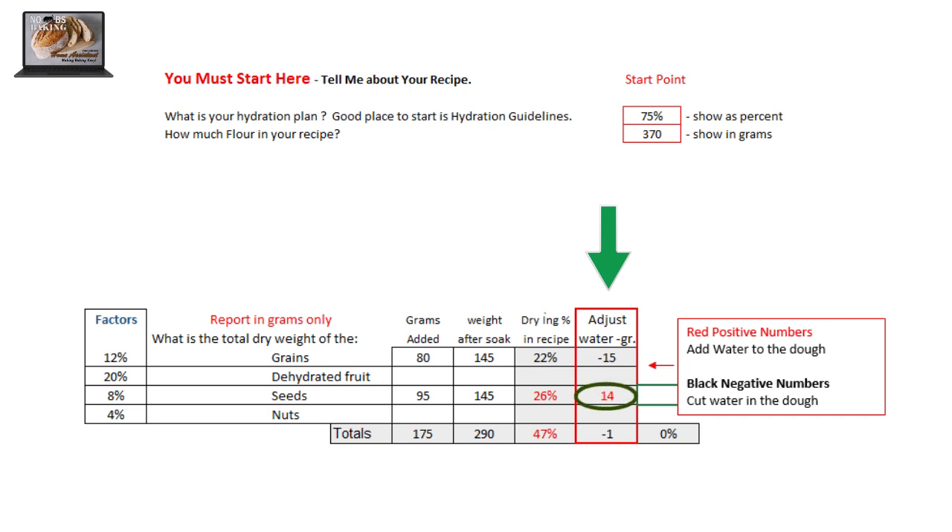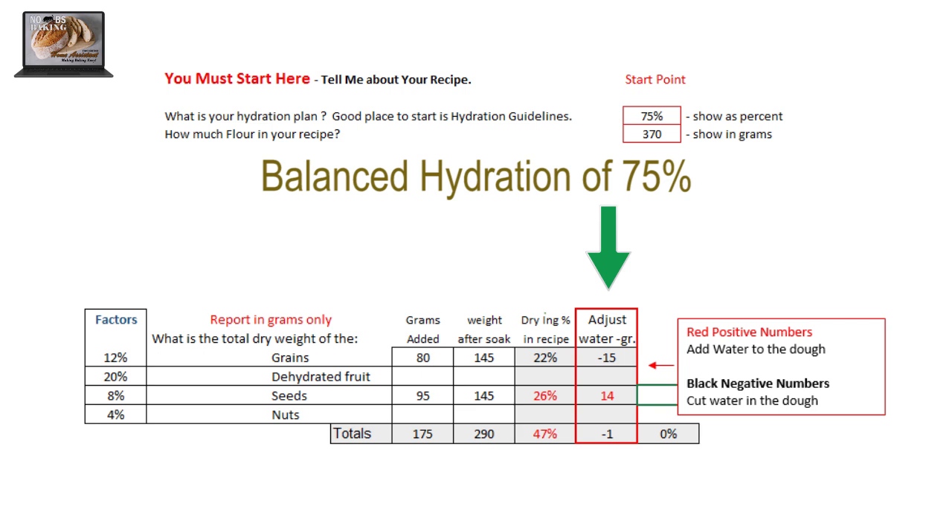The seeds, however, were under-hydrated and could potentially have used a bit more time. At the end of the day, the total adjustment required was to cut one gram or one milliliter of water, which is nothing — so I wouldn't do a thing. The calculator tells us that everything in the dough will balance to a nice 75%. That's perfect. The factors listed here are the base guides for how much moisture is in the products when you buy them. If you know the actual moisture content as written on the package, you can adjust these numbers for really dialing in the hydration.